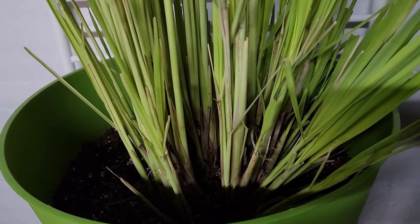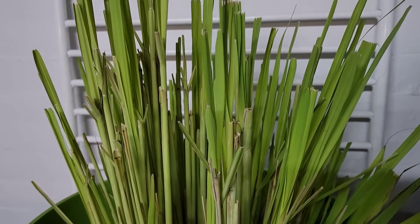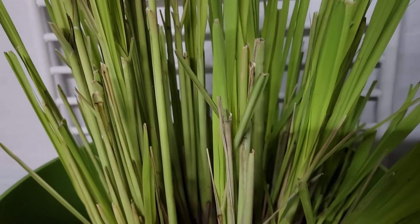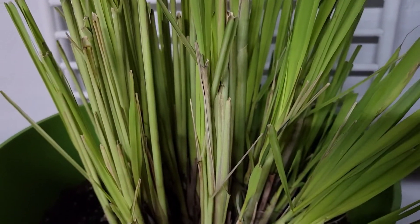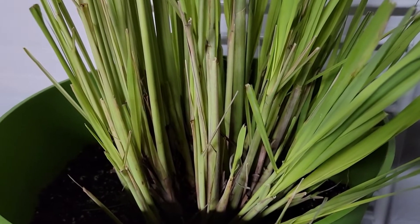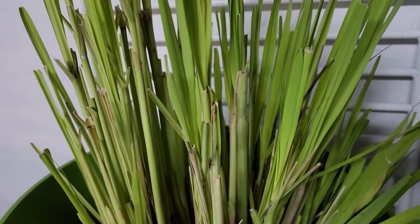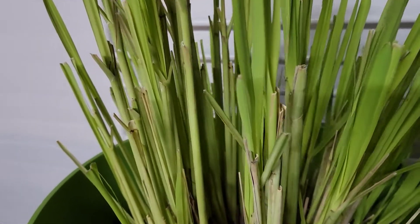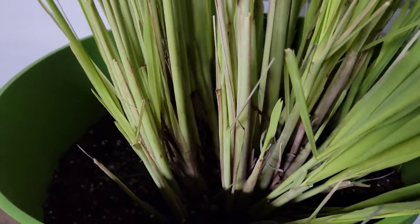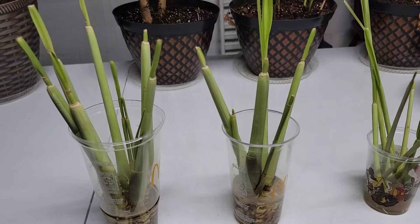This is my potted lemongrass. You don't really need all of the leaves, so I cut off the leaves and removed some of the stalks since I am rooting them separately. When overwintering your lemongrass, you don't need a lot of water — you can water it about once a month. I only water my lemongrass when the soil is dry at the top. The goal is to provide just enough water for the dormant plant to survive.